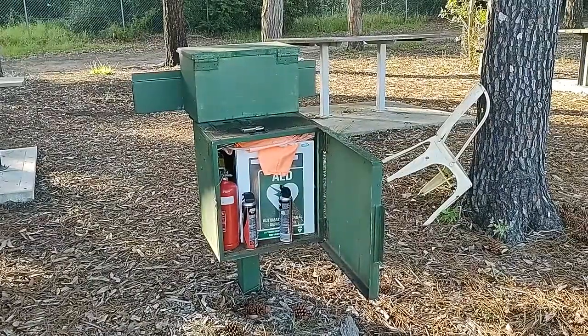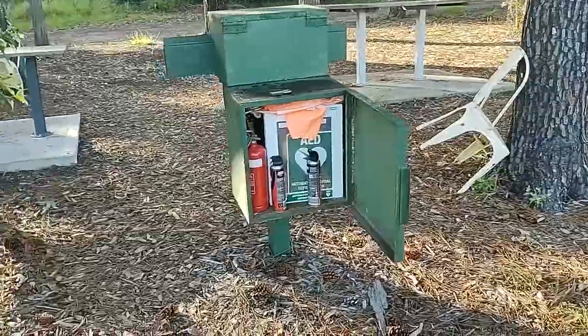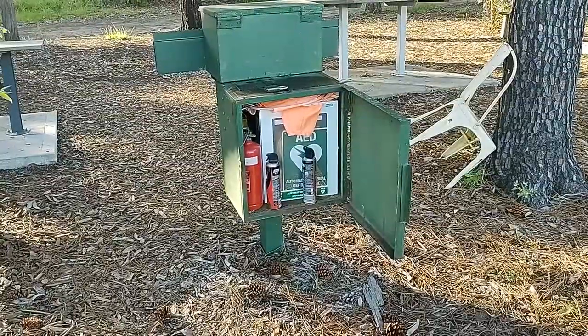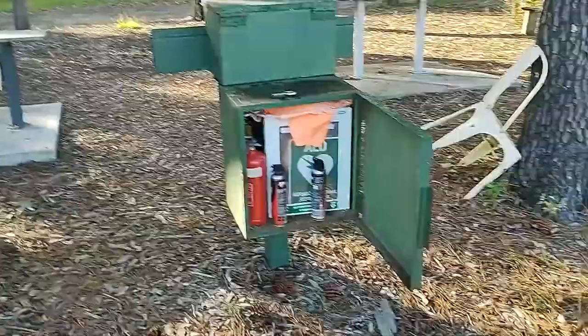I have a friend who's an emergency medical specialist who works at Westmead and Blacktown hospitals. I asked him how long do you have if someone has a heart attack to get the defibrillator on that person and operating. He says you have three minutes. So let's have a look at this defibrillator from the club.